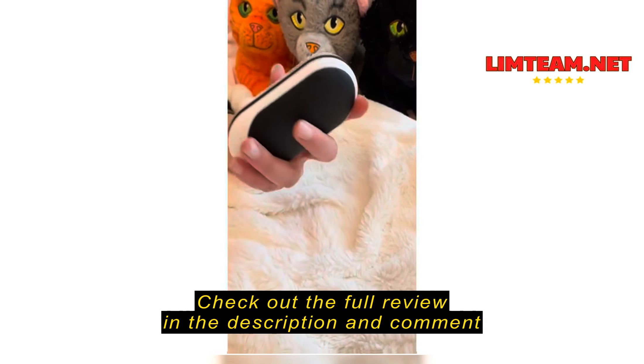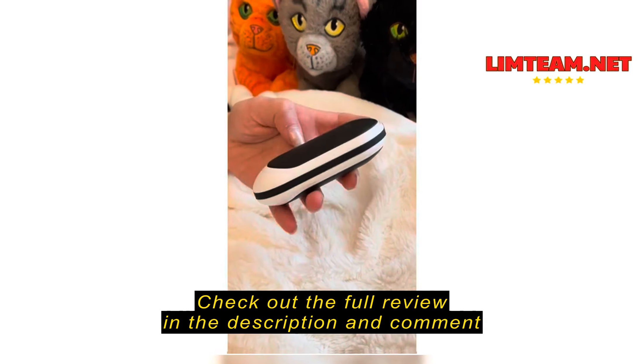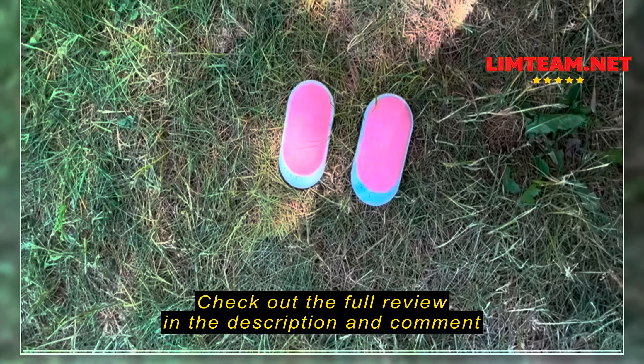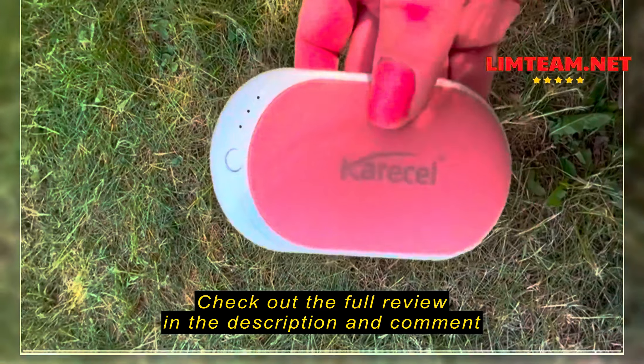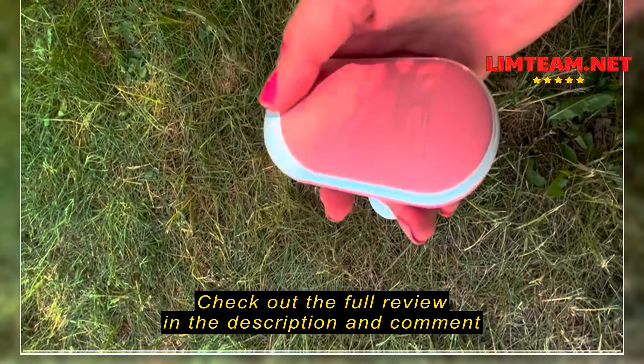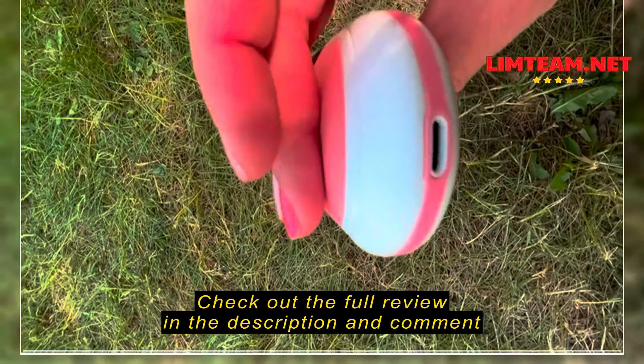It's double-sided, very comfortable and easy to hold. Hi, so today I am reviewing these hand warmers. As you can see, they're about the size of my hand. You can put them anywhere — I like to put them in my pockets.